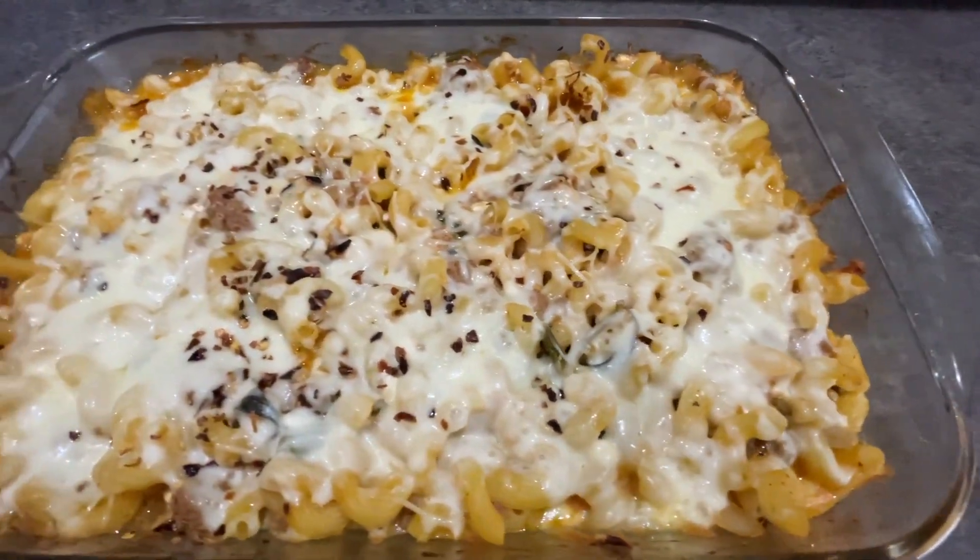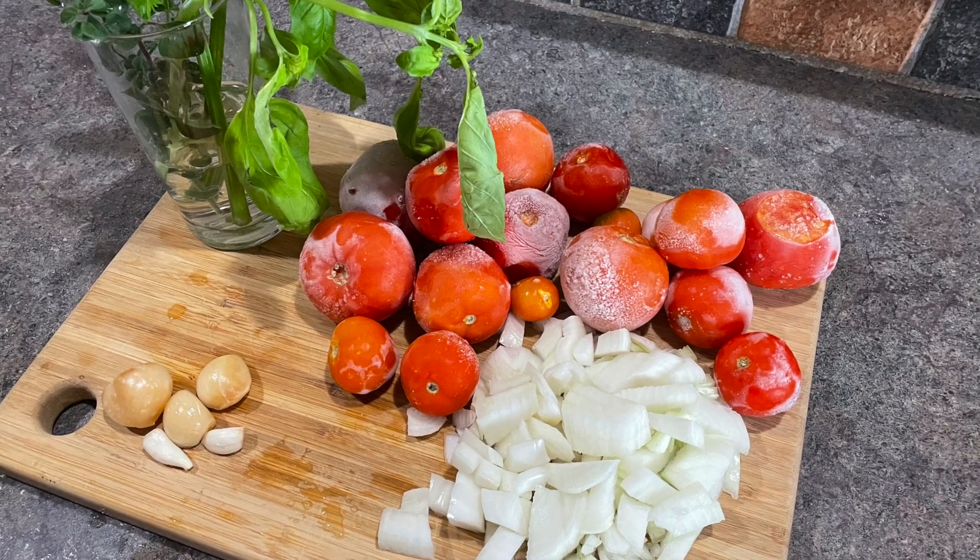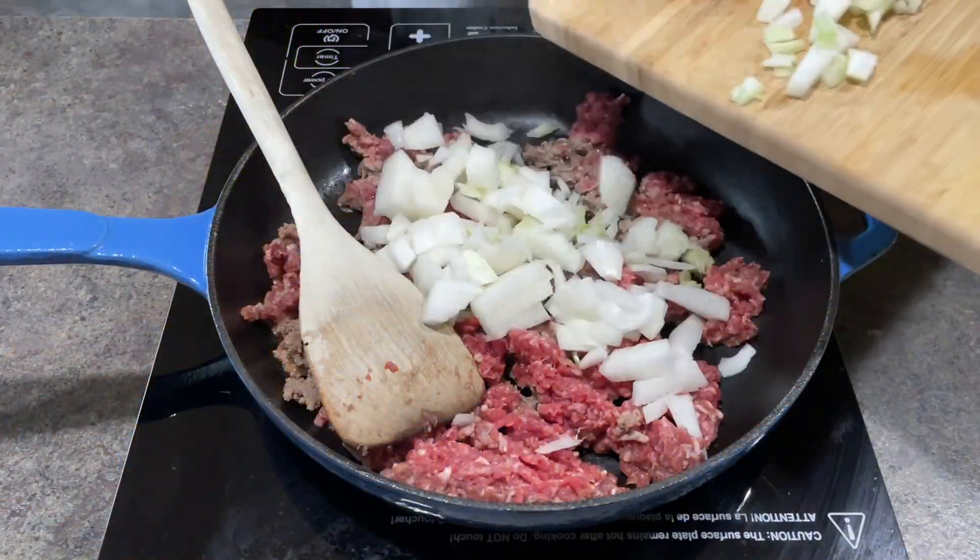Hi there and welcome to my channel. Today we are making a faster than lasagna bake using all fresh ingredients from the farm, except the pasta and the cheese of course.